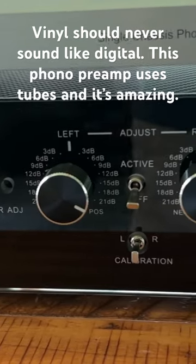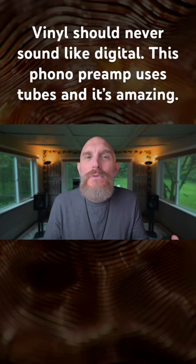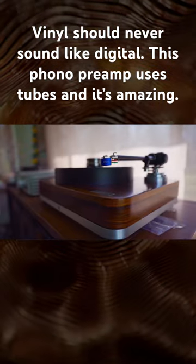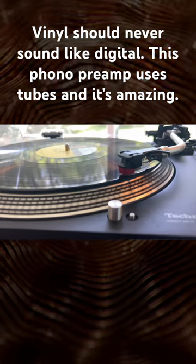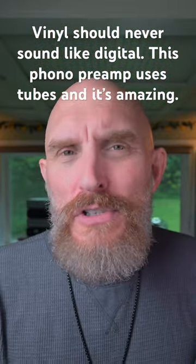I don't like when vinyl tries to emulate high-res digital. Vinyl is something you want to get into if you want music that has a little more emotion. It's ritualistic, meaning for me, I listen to entire albums — I'm not skipping through songs through a streamer.